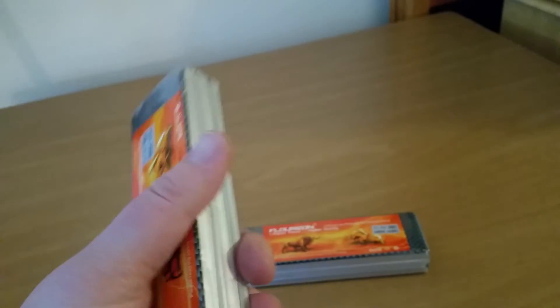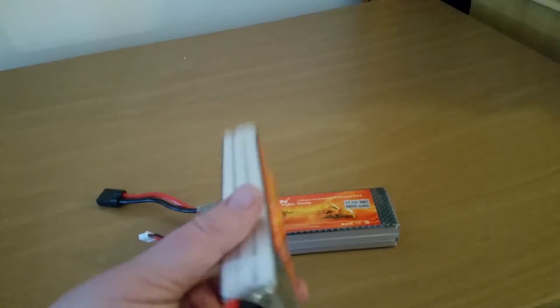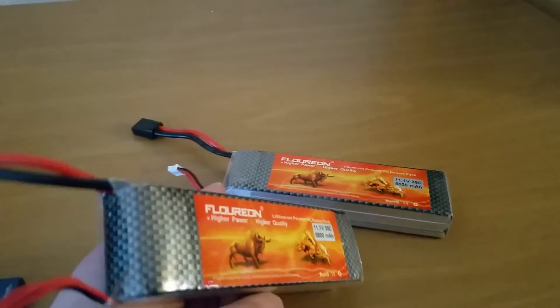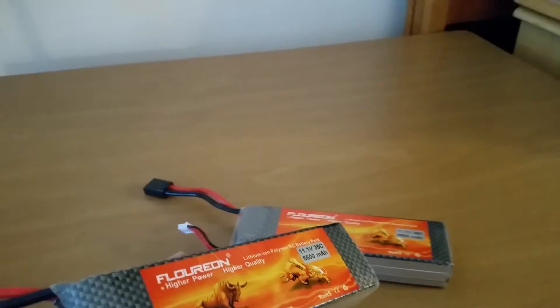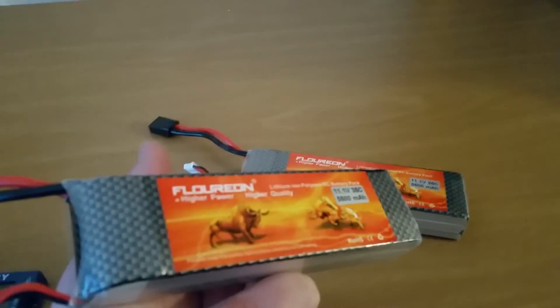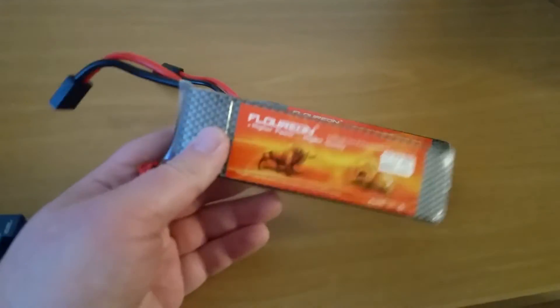I remember my first LiPo battery — I paid like $130 for the actual pack. It was a Venom 3S, 20C discharge rate, and it was probably even 3,000 milliamps. And I paid $150 for some rinky-dink little charger at the hobby shop. This was before the internet was really big for ordering stuff.